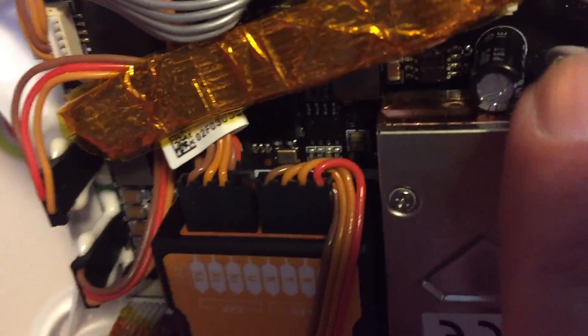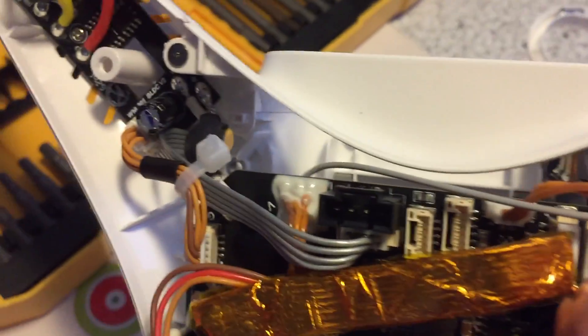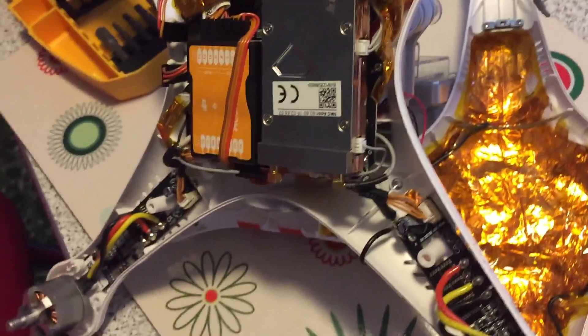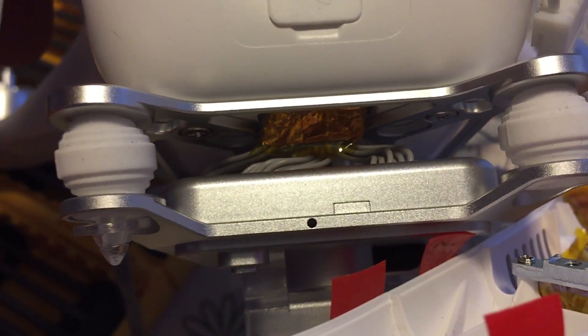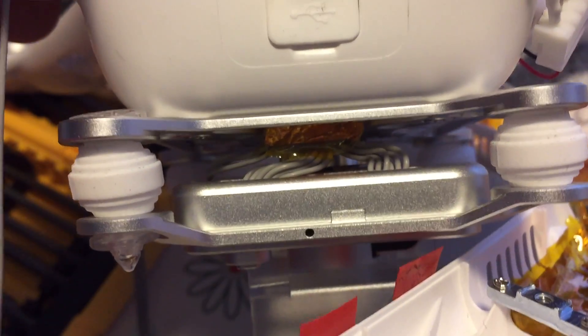We've got one that connects through and plugs into the very side, passing through what looks like a ferrite bead, and then the other one comes up and just plugs in right here on the board itself. Once all of that was done and connected through, you can see right there where we stopped the foil and the insulation right before it goes into the camera itself.